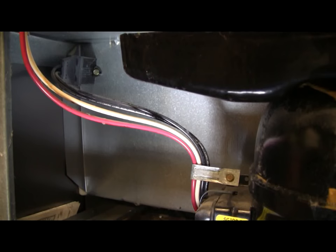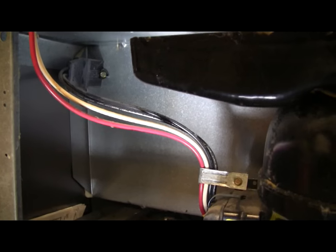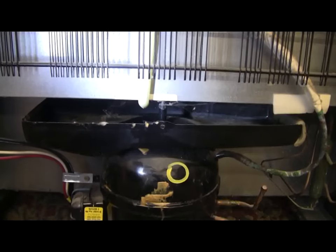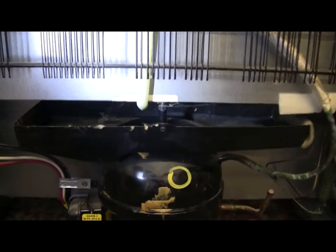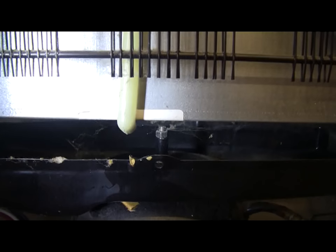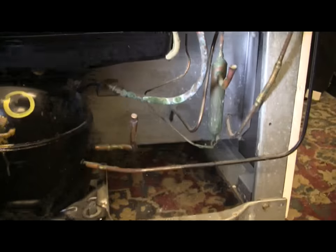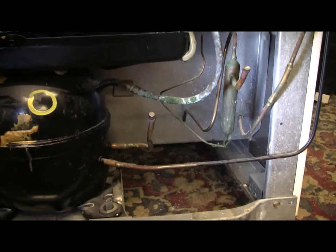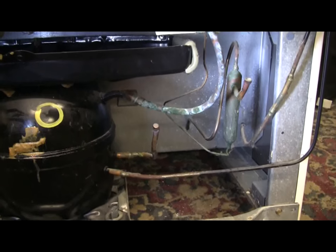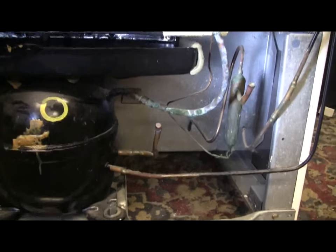This particular compressor has a water evaporating pan on top that will have to be removed. It looks like it's held on by a single quarter-20 hex nut right in the middle of the screen. I'm also going to have to cut the suction and pressure side lines, and I'll cut them a fair way out from the compressor so I have plenty to work with.